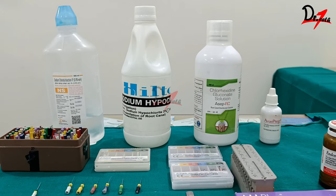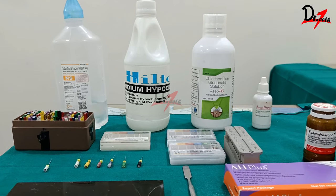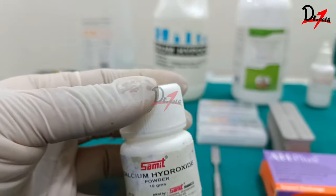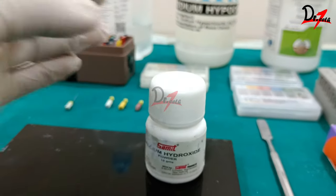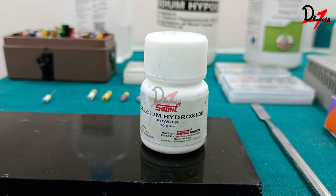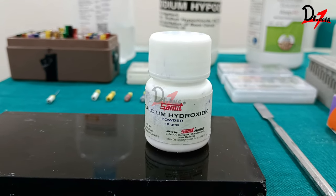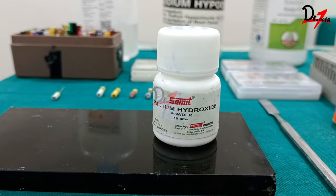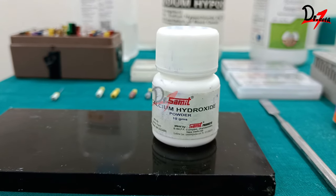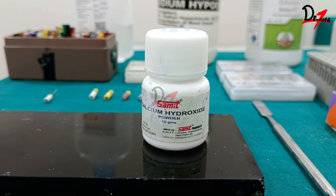This will be the final irrigation protocol. If you are doing a single-sitting RCT, you can directly use your sealer and obturate. If doing multiple sittings, you need an intracanal medicament, most commonly calcium hydroxide. Calcium hydroxide can be mixed with distilled water, saline, or chlorhexidine. Mixing calcium hydroxide with chlorhexidine increases antimicrobial efficacy — this is known as a synergistic effect. You can also use 2% chlorhexidine gel as an intracanal medicament.